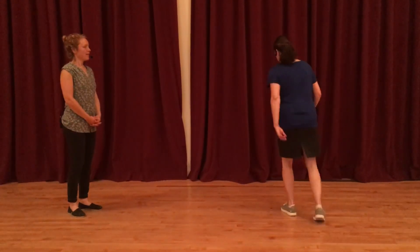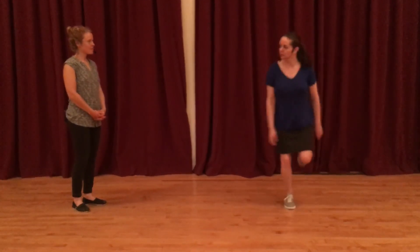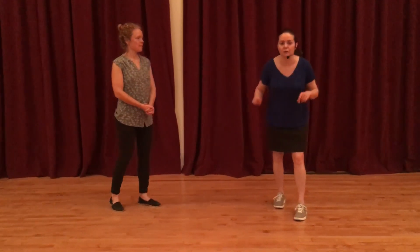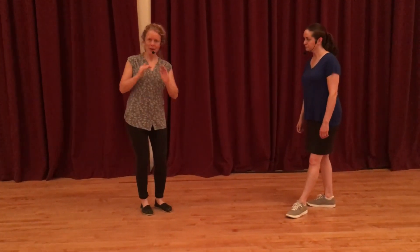We're taking a little bit on a diagonal. We want to keep the balance through the whole thing and make sure you're keeping your weight forward for the whole thing. We did that for like eight or something like that. And that's going to come into our partner dancing probably next week or the week after, so learning that will benefit you.